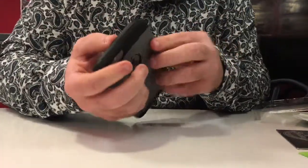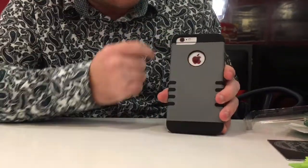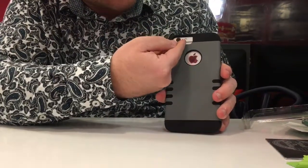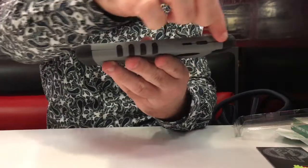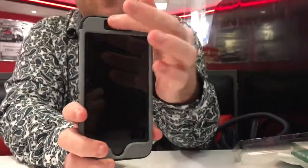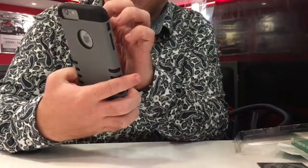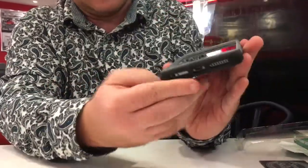It has the port for your iPhone, your camera, your flash, and cutouts on each side. It also has the port for your selfie cam, your front speaker, and your home button.